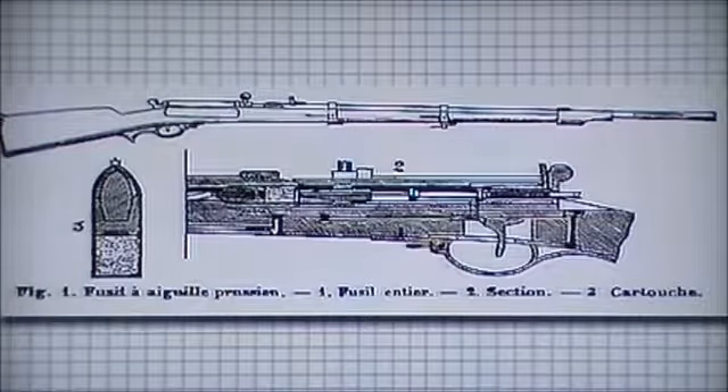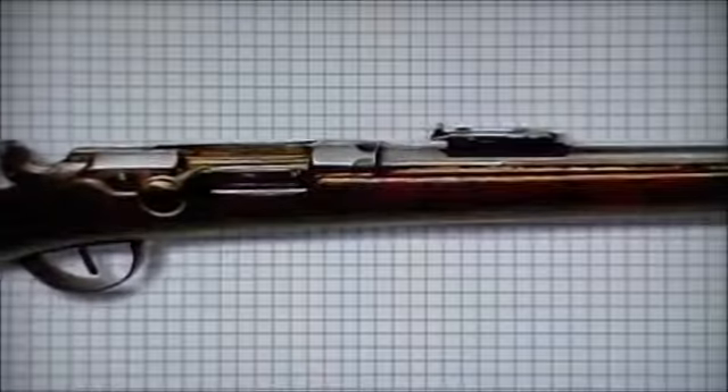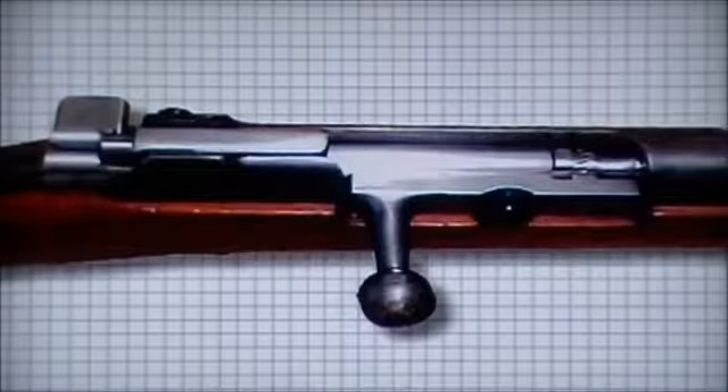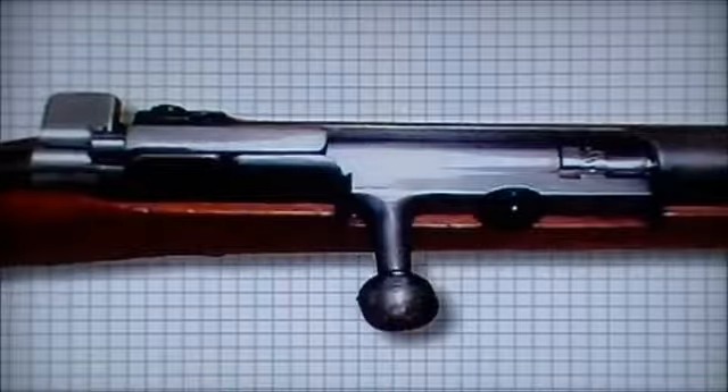The needle gun had two drawbacks. One, the breech did not always seal correctly, allowing the escape of gas. And since the needle must reside inside the cartridge as it burns, the needle was subject to extreme heat and corrosion from the powder, often breaking or warping. However, the bolt action enabled riflemen to remain prone and concealed while reloading, a development not lost on the opposition, who also looked to adopting breech loading technology.